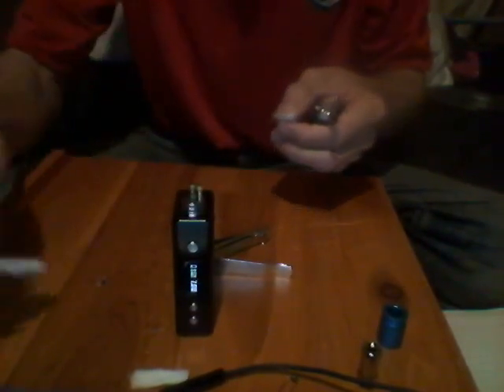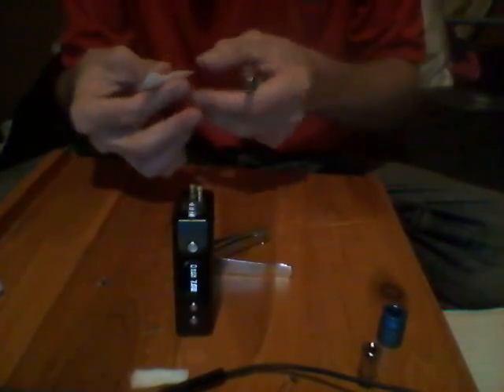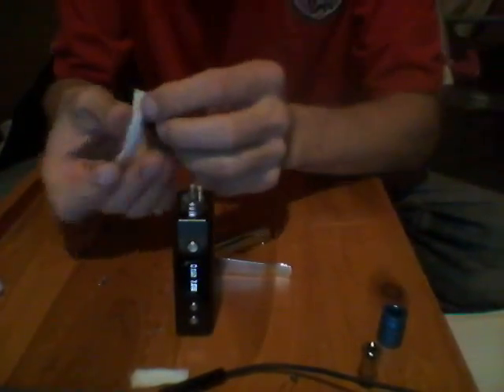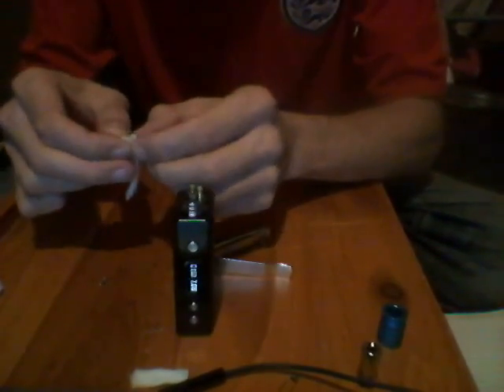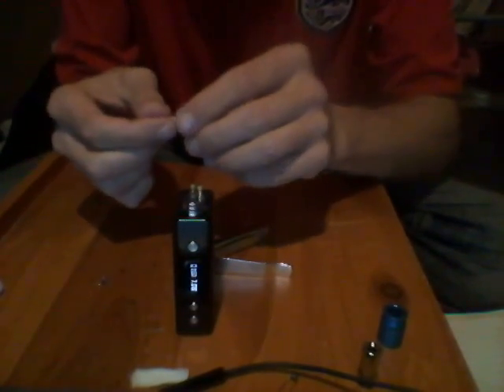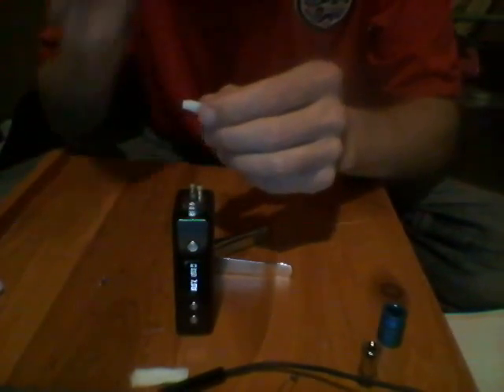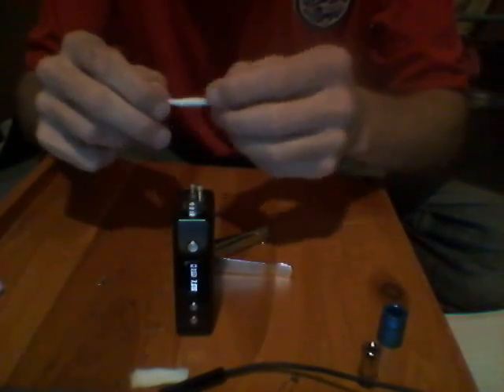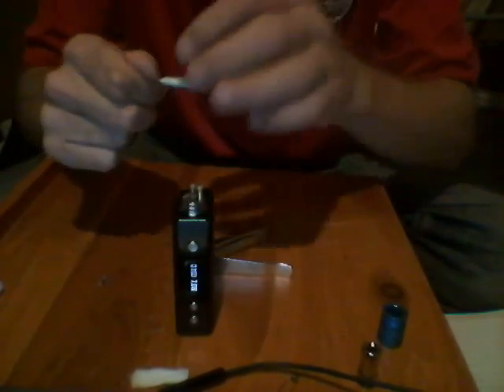We've got our bit of wicking material. It's a bit thick, so what we're going to do is take a little piece off to make it a bit easier to put through. Wet the end, just to twist the end, so we can get it to go through.